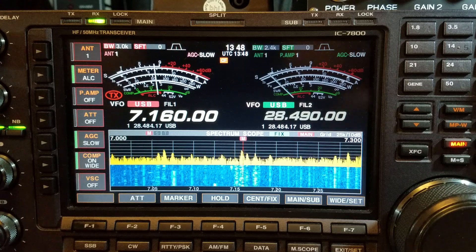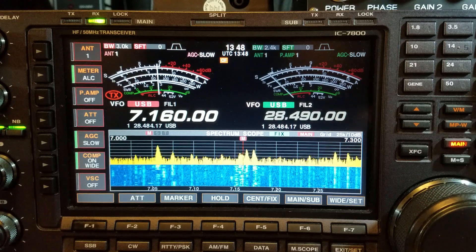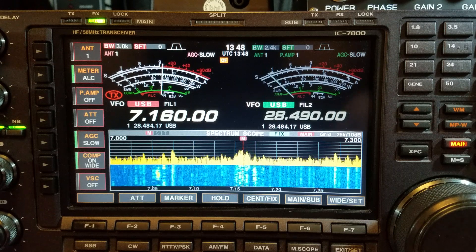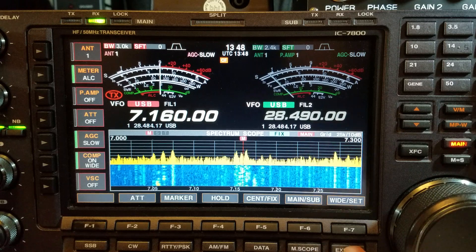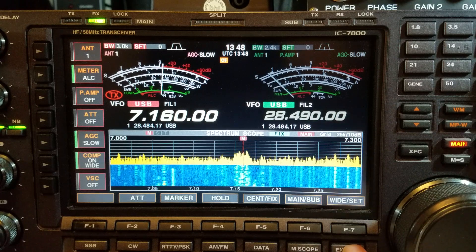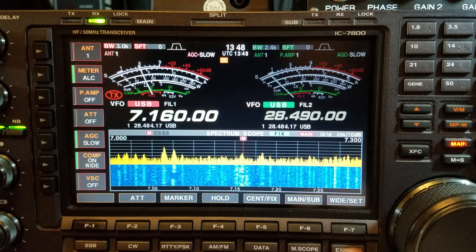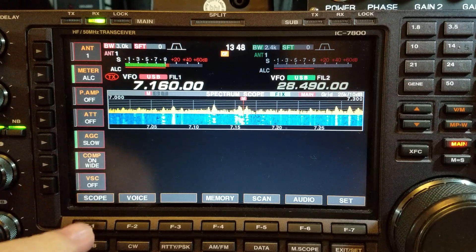We'll have a quick look at the settings. If you are into video audio, just a heads-up — go to YouTube and search K1GMM, a Kilo One Golf Mike Mike — Steve. He's a friend of mine and he does all the video audio stuff. Anyway, let's have a look at what my settings are.